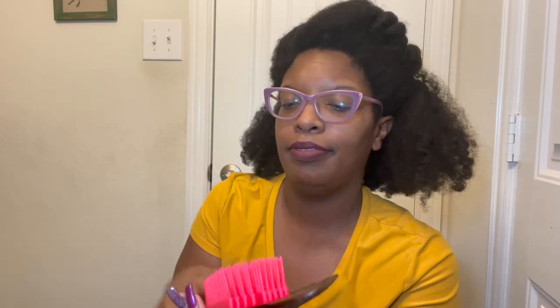So what are my absolute favorite tools? First: the Felicia Leatherwood brush. I absolutely love it — it's just sturdy, has a great feel to it. I've never broken it and I don't feel like it's stripping my hair while detangling. I can feel the tangles coming out and I love the flexibility of the rows.